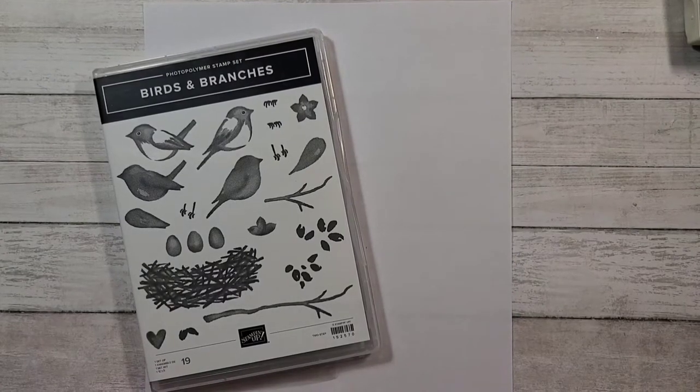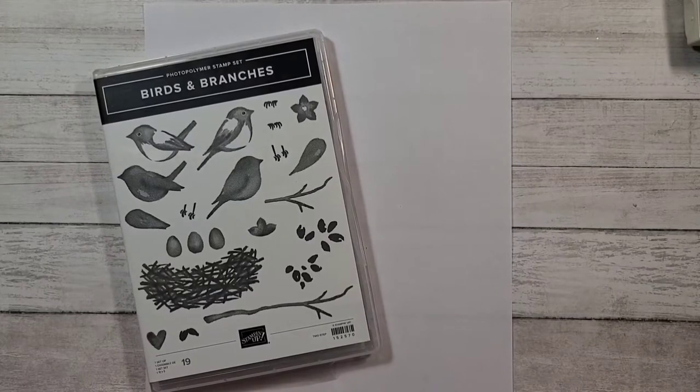Hi everybody, it's Heather Parrott, an independent demonstrator here in Nova Scotia, Canada.